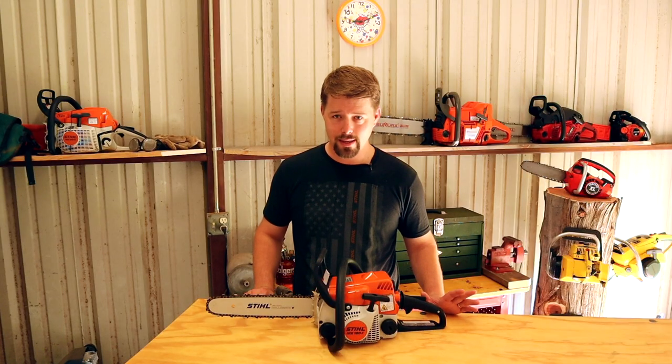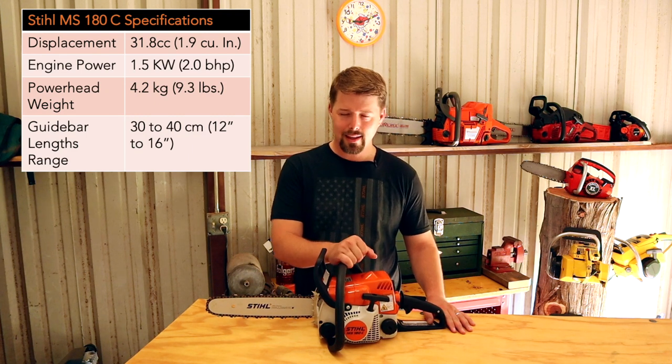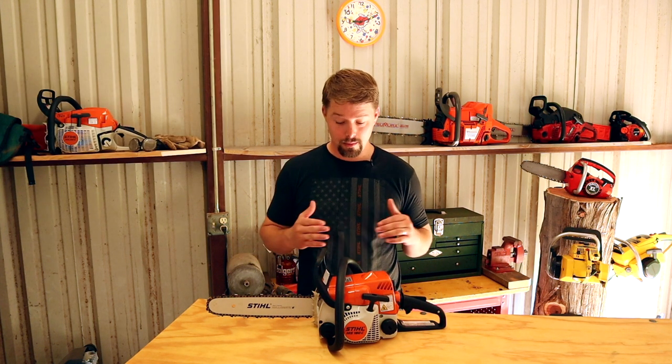This chainsaw weighs in at about nine pounds. The power on this is two horsepower, which may not sound like much, but believe me, this thing can do a lot more than you would think.